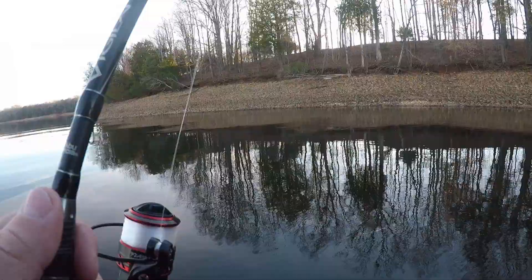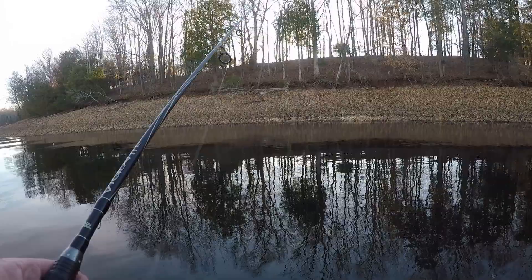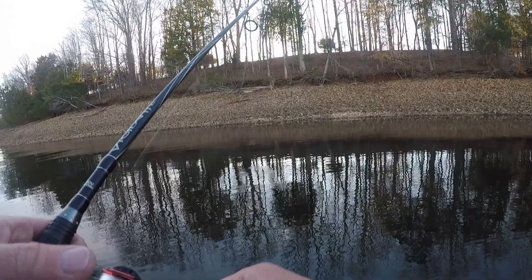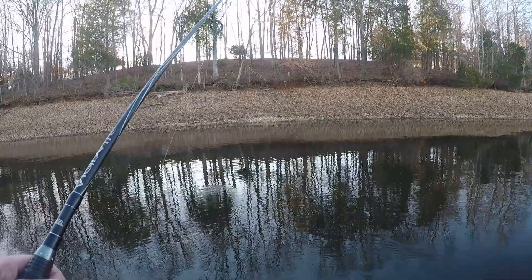I lost the first fish of the morning. A lot of times with this technique you won't feel the hit. Your line will just stop and it'll kind of get mushy, and it'll usually go to one side or the other. With using this light line you can't just rear back and set the hook or you'll break the fish off. So you kind of just have to lean into them, and I'm sure I didn't get a good hook set on that fish.